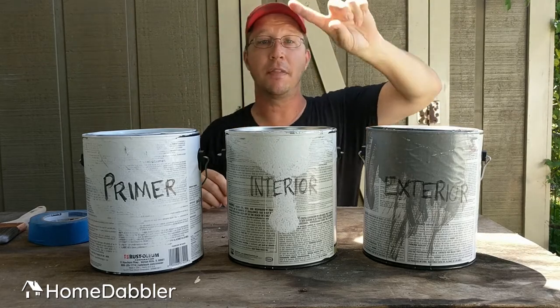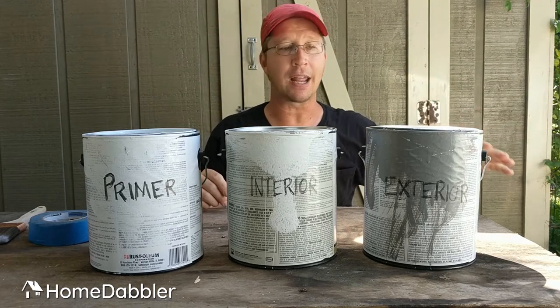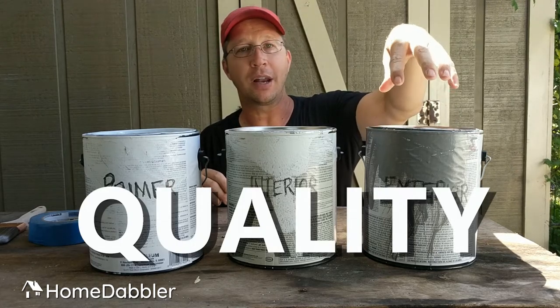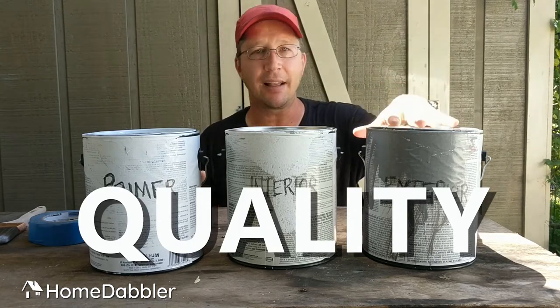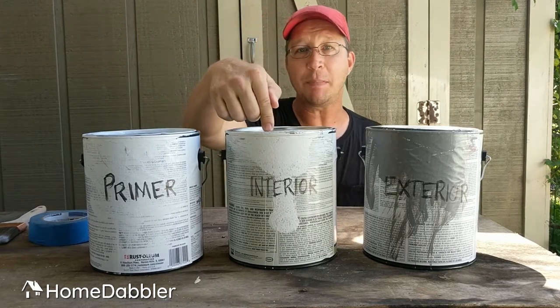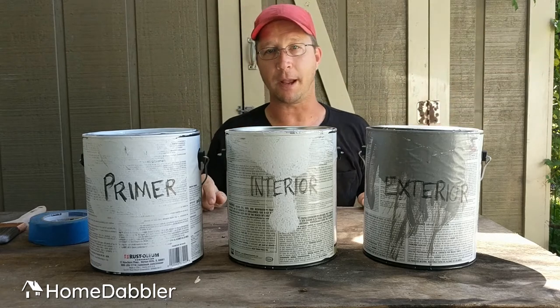And now exterior paint — stuff that goes on the outside. Because it's on the outside, you need to spend good money on an exterior paint. It takes a beating, and spending more will make that job last a lot longer. So: expensive primer, cheap interior paint, expensive exterior paint.